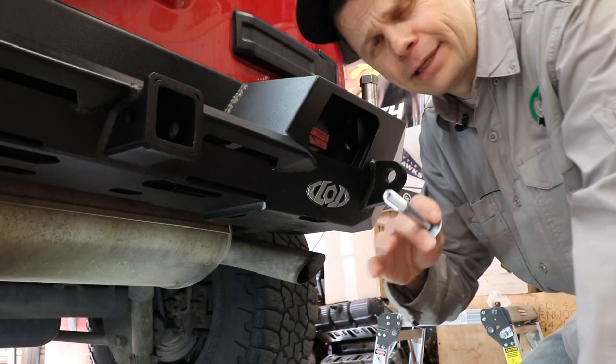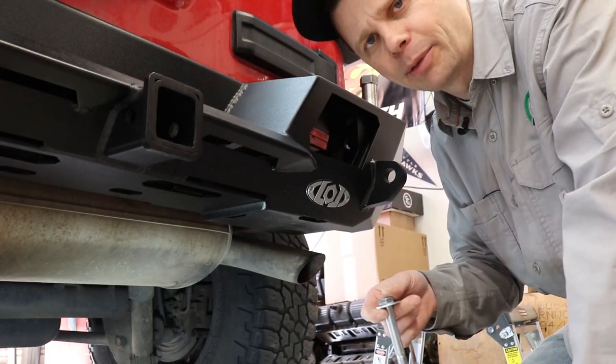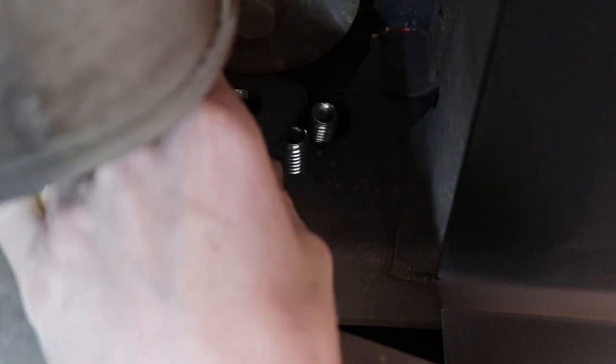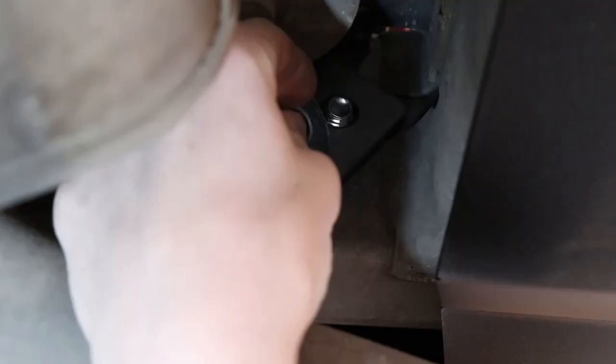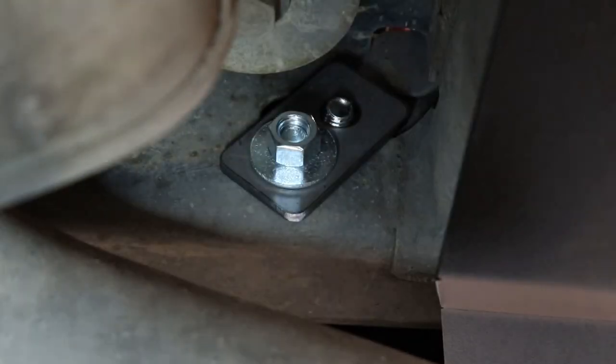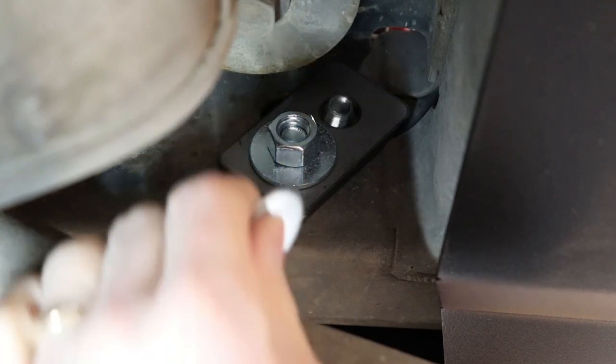Just FYI, I had no expectation of my daughter picking up this bumper — we did that just to be funny. Now we're putting the backing plate on, our washer, and our two nuts.